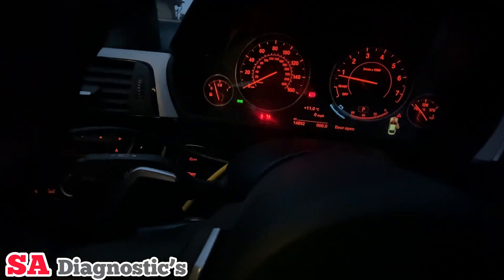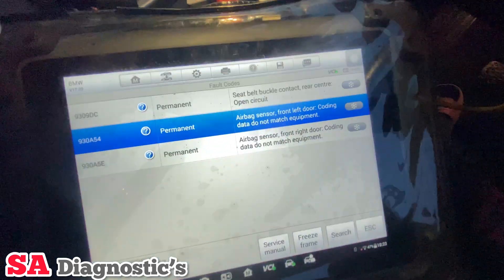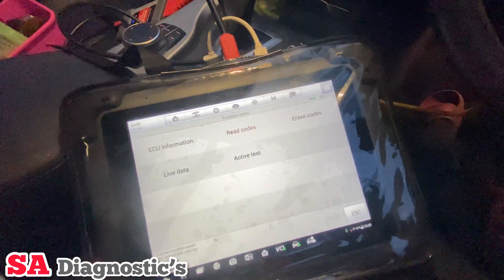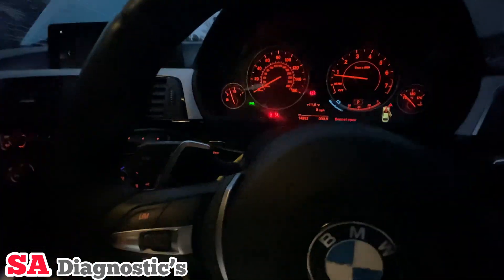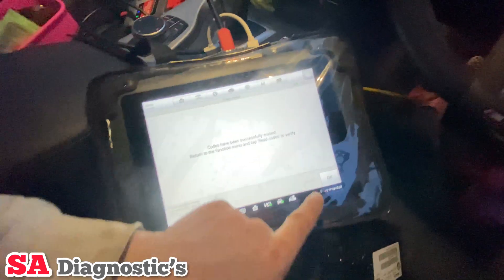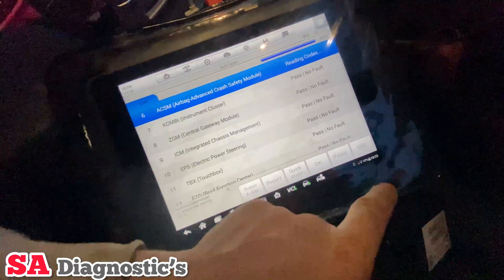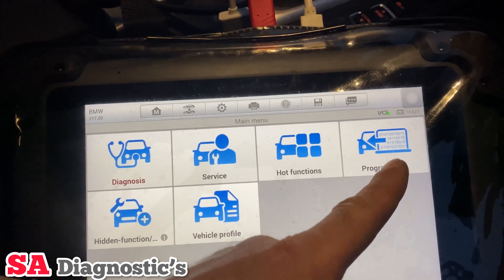So what we'll do is come out of this. You can try and erase it but you've got no chance really. I've tried to erase it here — it says successful but really it hasn't. So we'll have to come out of that and then go into programming.